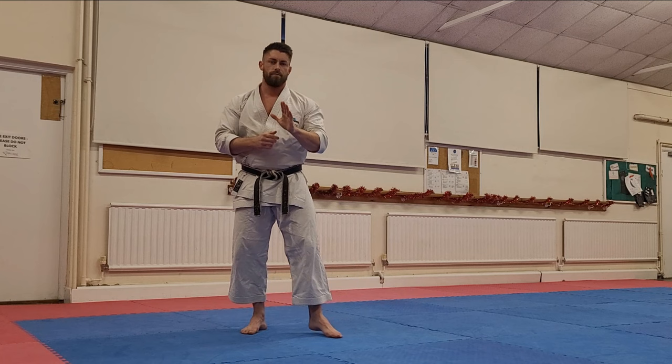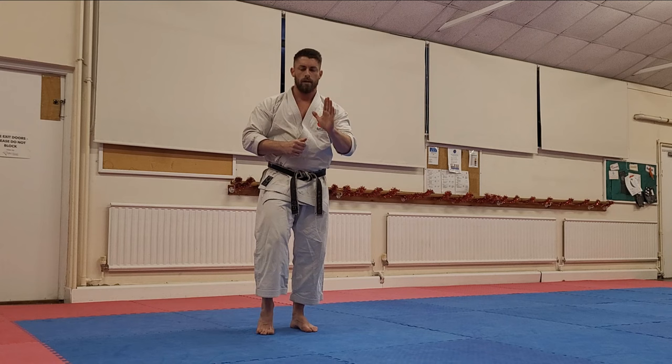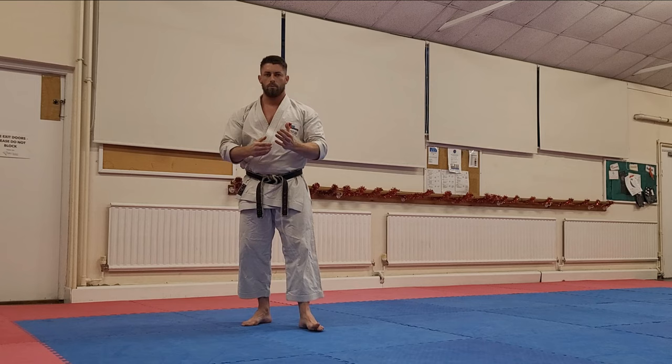A lot of times the problem with people's mygeri is the foot position — getting the foot into the ball of the foot and landing with the ball of the foot correctly on the target. I'm going to give you a couple of exercises to help develop that control over the feet and mobility of the feet as well.